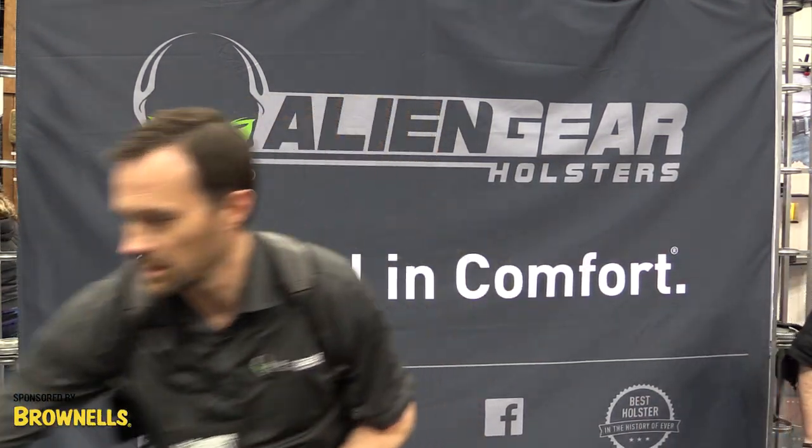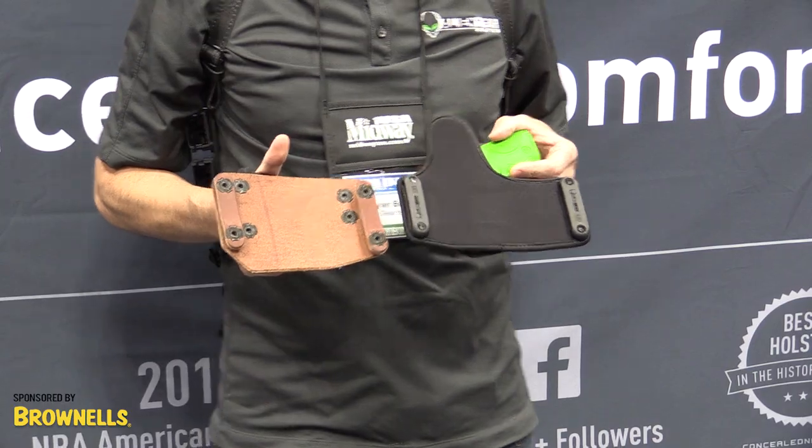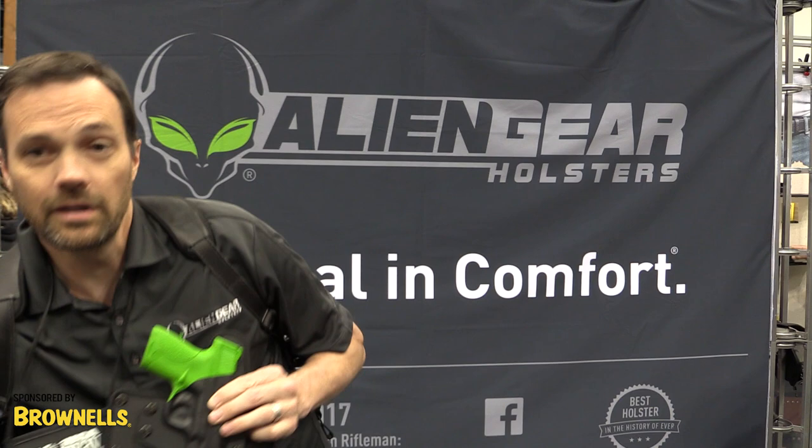As you can see, compare the back of the two — we really designed this one for comfort. It is a little bit wider to support the width of your firearm. All of our Alien Gear products come with a 30-day test drive and are warrantied for life. Visit AlienGearHolsters.com.